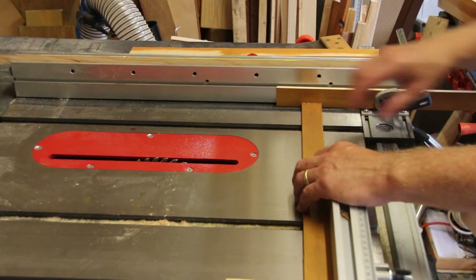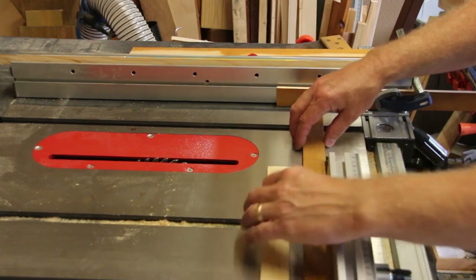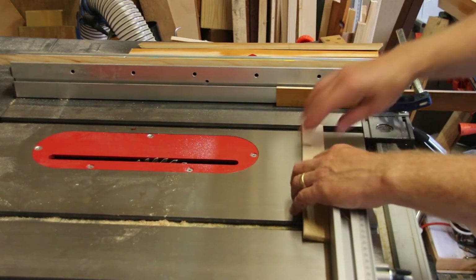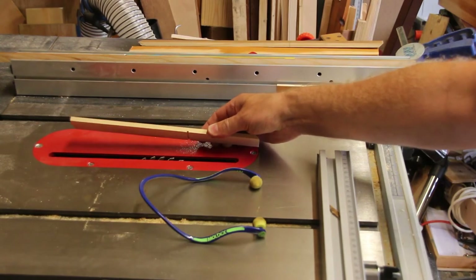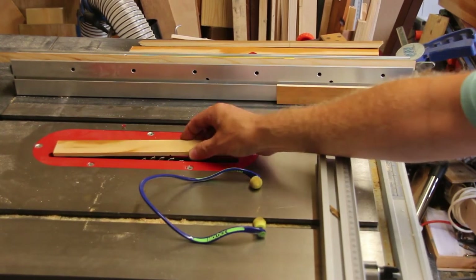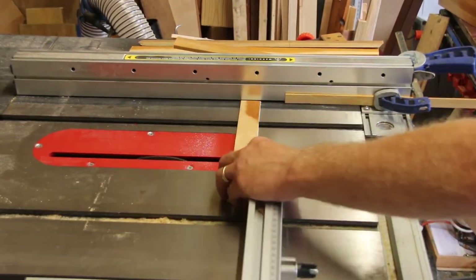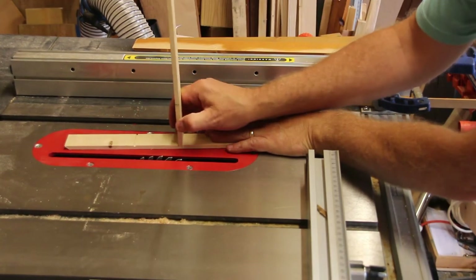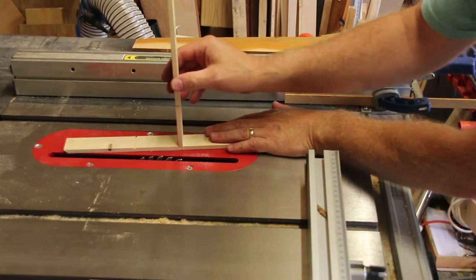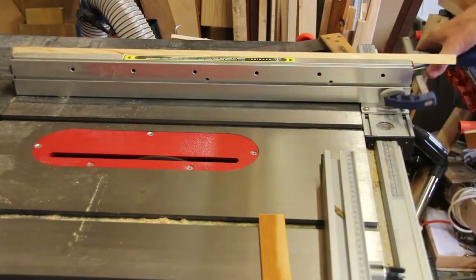Now I'm just going to test the width and depth on a spare piece to make sure I've got it all set up right. My first cut isn't quite deep enough so I'm going to raise the blade just a tad. It looks like I've got it about right — it's a nice fit. There's enough space for a little bit of glue, there's a slight wobble there but not enough to worry about. Now I'm set up to make those two cuts.